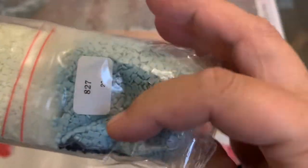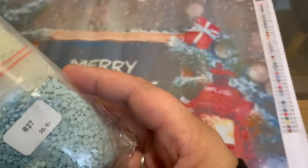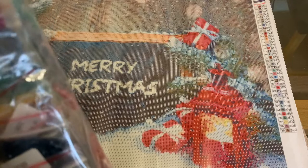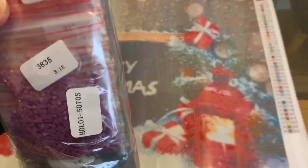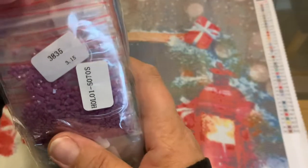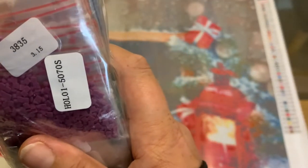They all come with the number — the DMC number on the bags. So 385 is a beautiful purple — a beautiful colour.